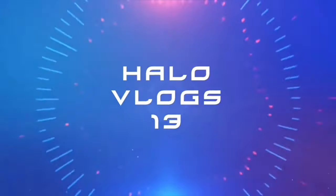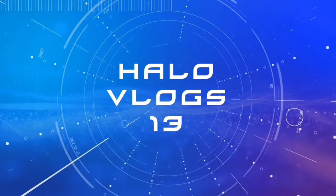What's up guys, HaloVlogs13 here, back at it again with another video for your guys' enjoyment, or lack thereof. Because my content is shi— And in today's mediocre video, I'm going to be reviewing another energy drink.